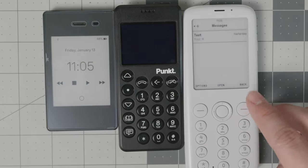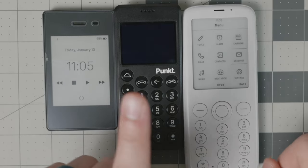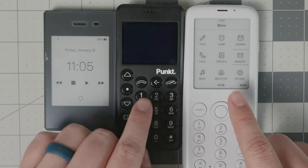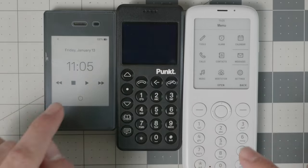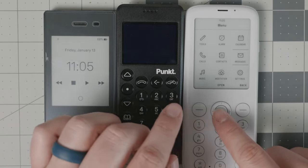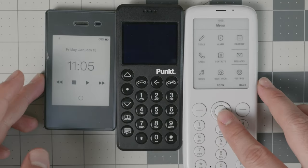One more thing on text messages: the Mudita Pure and Pong 10 P02 do not support group text messages, unless using Pigeon on the Pong — and again, that's unreliable. The Light Phone 2 does support group text messages and receives pictures. The Mudita Pure also receives pictures, but it won't display them — it will just notify you that you received an MMS.